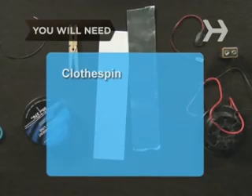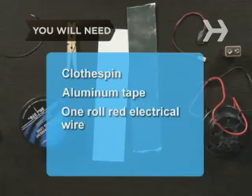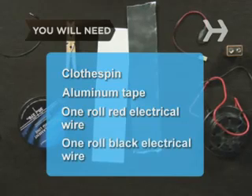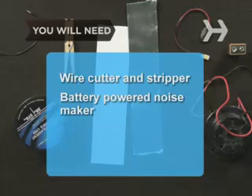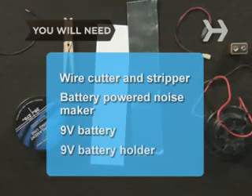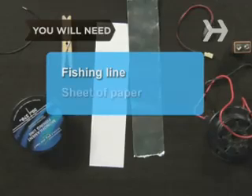You will need a clothes pin, some aluminum tape, some red electrical wire, some black electrical wire, a wire cutter and stripper, a battery powered noise maker, a nine volt battery, a nine volt battery holder, some fishing line, and a sheet of paper.